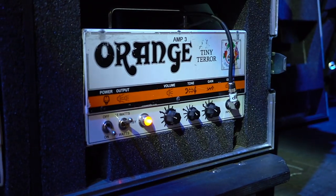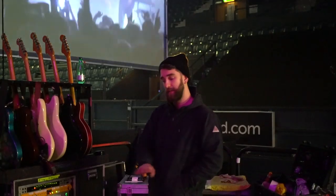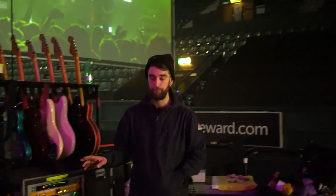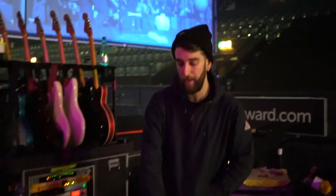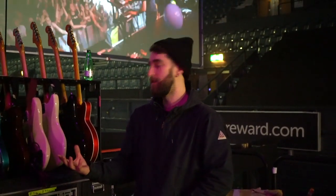Amp three goes to a 1x10 and that is a purely unaffected signal, so it bypasses all the pedals straight to the back of the amp. It just gives Pete at front of house or monitors something to get some clarity if the other two are absolutely raging.